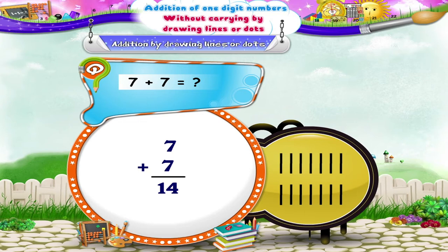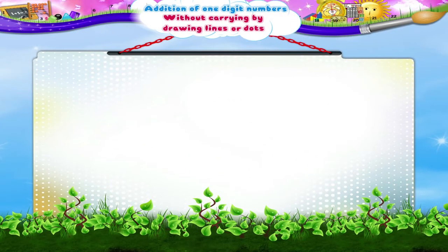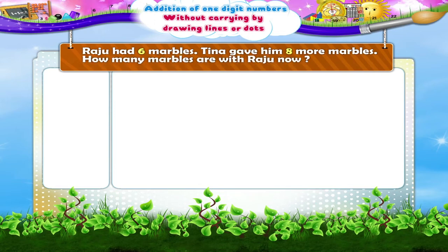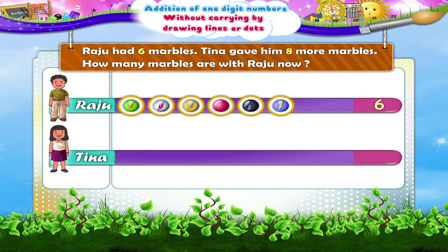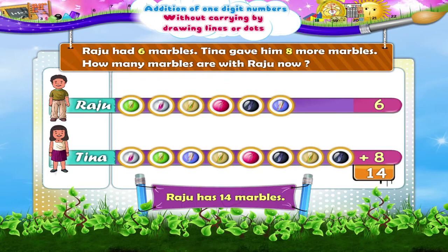Did you know we can also draw pictures instead of lines or dots to do addition? Raju had six marbles. Tina gave him eight more marbles. How many marbles are with Raju now? Here we shall add six plus eight. Let us draw six marbles, then eight marbles. On counting, we get fourteen marbles altogether. So now Raju has fourteen marbles.